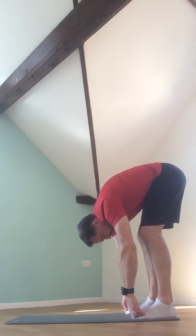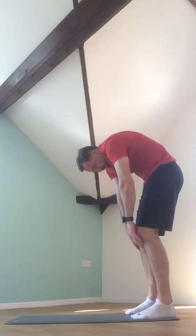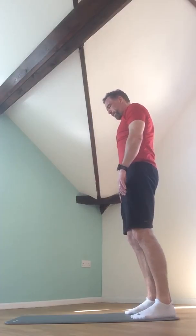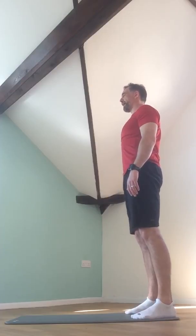Bring yourself back to the middle. Breath in to prep. Exhale, tuck that tailbone under, stacking those vertebrae one at a time up through the back. Shoulder blades melting down the back, hands resting by the sides of the thighs, and a nice tall neck.